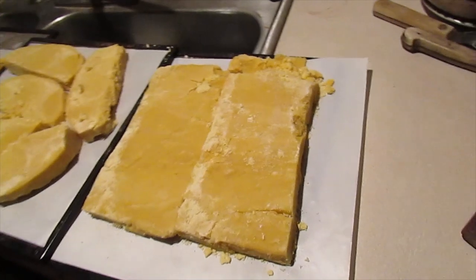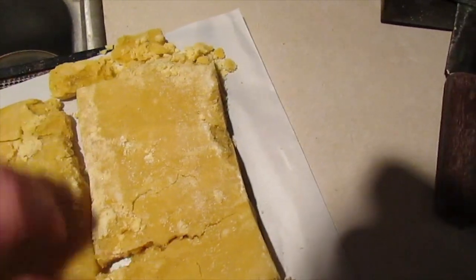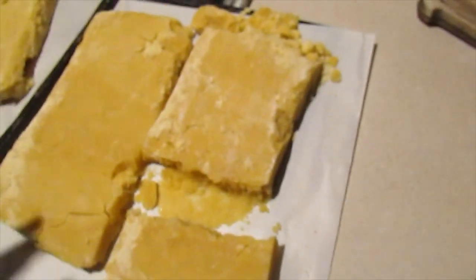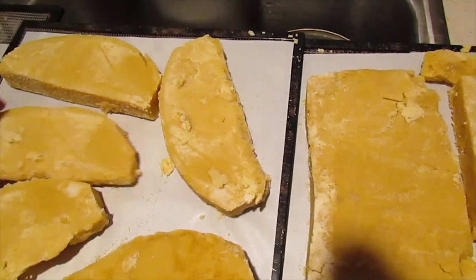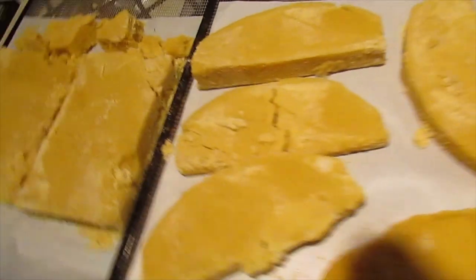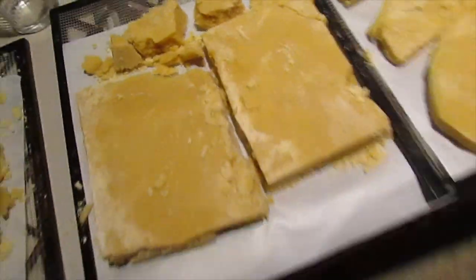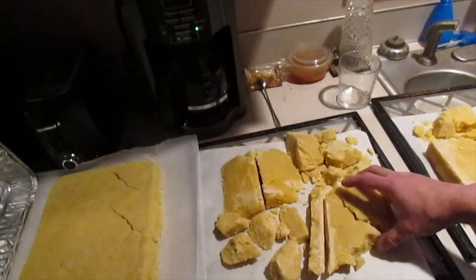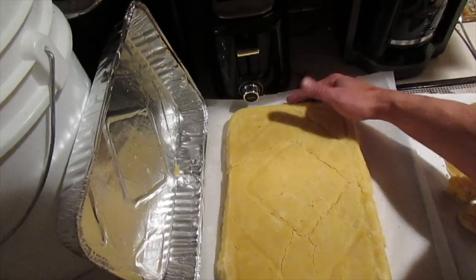Well, here's what we got, and I'm going to consider this one a failure. It might be partly successful, but nothing's sticking together the way I wanted — except these ones turned out okay. There's still surprisingly a large amount of moisture in them, and I had them in the dehydrator for quite a while. It was set on very low, and these pan ones are kind of even done worse.